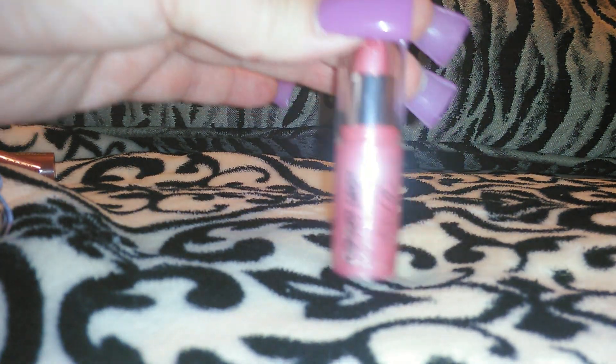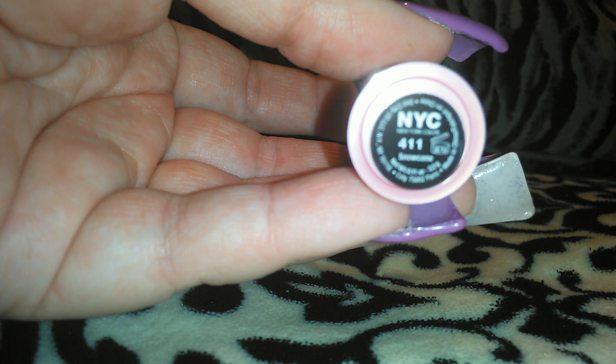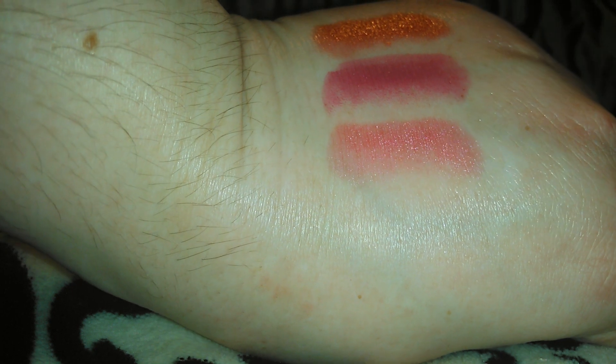The next one is kind of a light Barbie pink — I would say this is the 411 Snow Cone, if you can see that and it will focus. Let me swatch that one for you guys. They have a similar color to this in the Wet and Wild line and it also comes in a lip gloss. So there's the 411 Snow Cone.